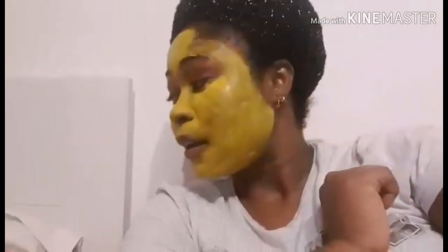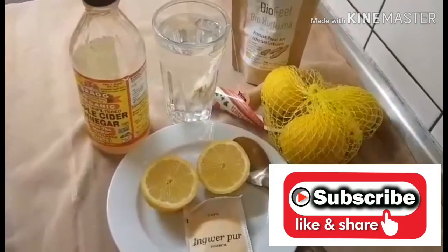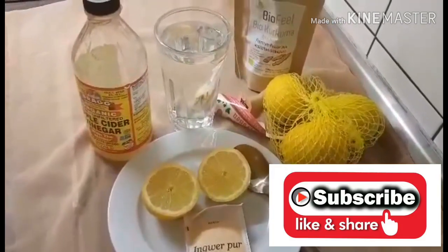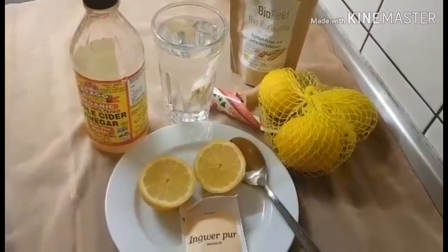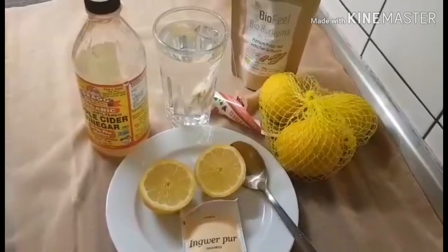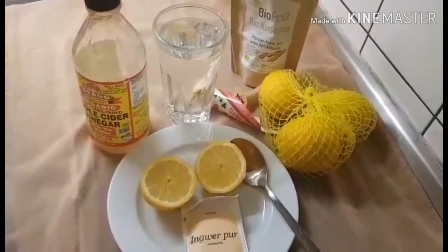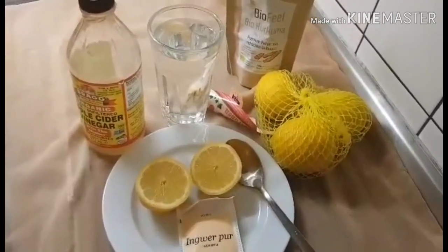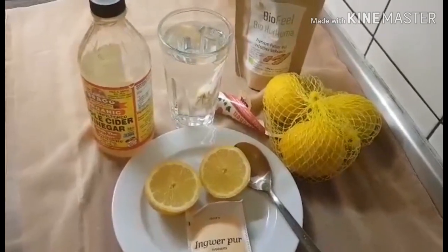Let me take you to my kitchen and teach you how I make this detox tea. This is what I need: apple cider vinegar, lemons, ginger, and turmeric powder. If you're using apple cider vinegar, please always go for the organic one — the one that says 'with the mother.' Always go with the one that says 'with the mother.'